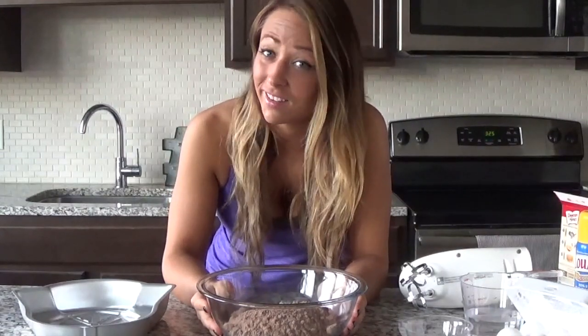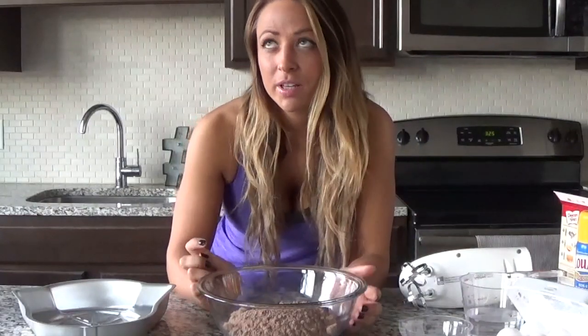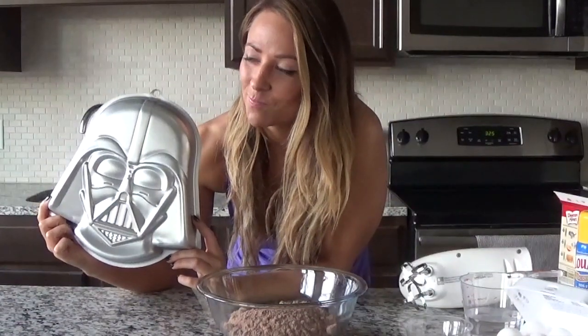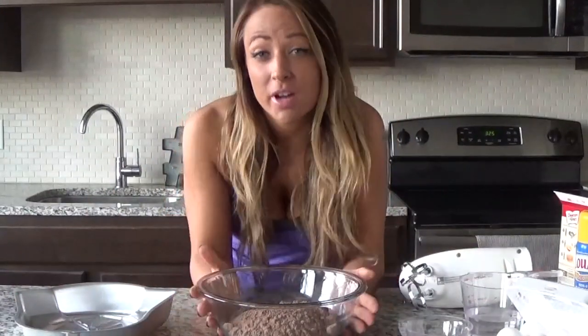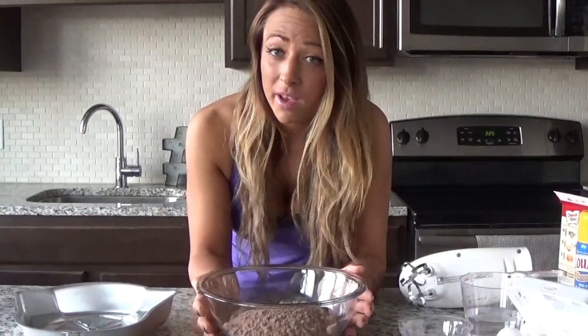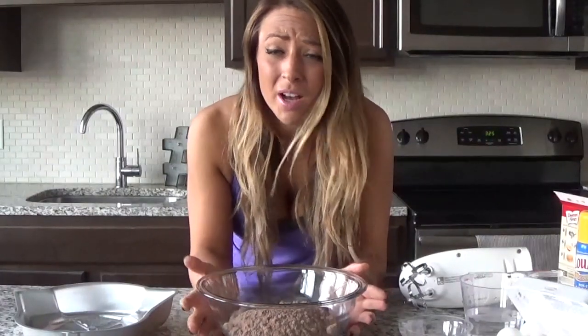For my holiday treat I'm going to make a super moist, delicious chocolate cake — but it's a themed chocolate cake, because some people are celebrating this more than anything this holiday season. Normally I would start from scratch, but the truth is, around this time of year there's just no time.